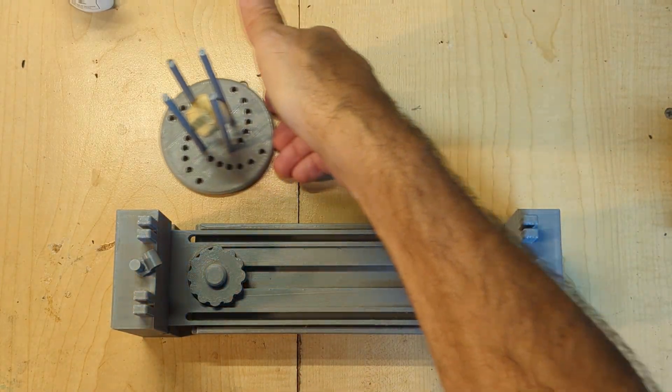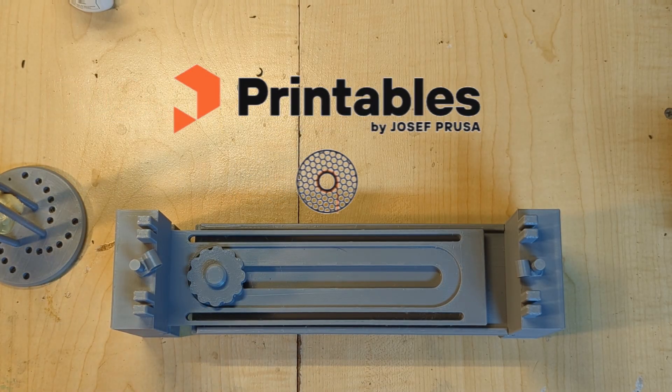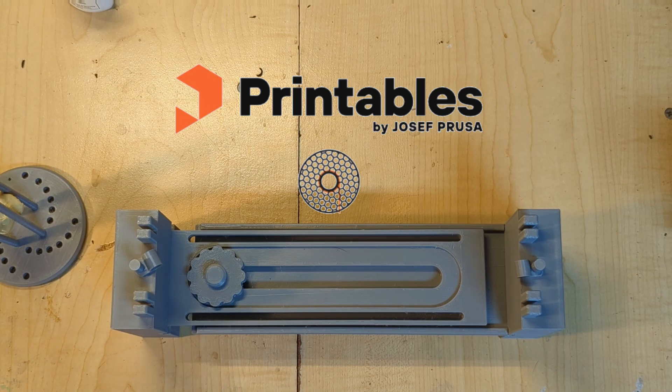We're going to start off talking about the bracelet jig. But first — and they are not a sponsor, they're just who I personally use — where do I get these prints, these plans? I go to printables.com. I've picked up everything from the fids to the buckles, all of that. There are other sites but printables.com has been good to me and that is where I have found all of these plans, including the ones I'm going to talk about today.